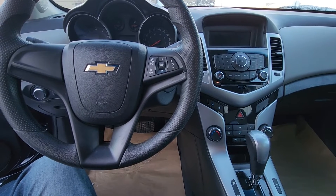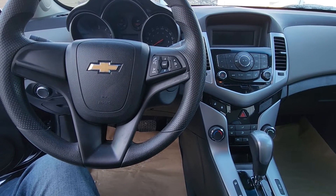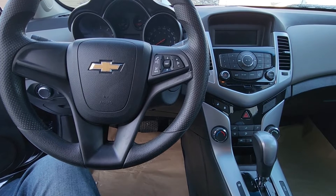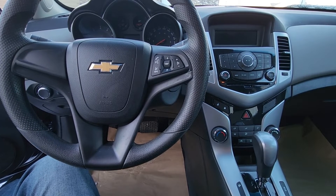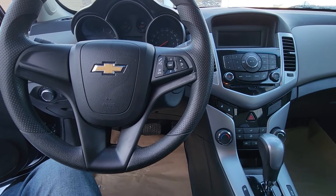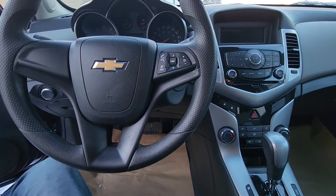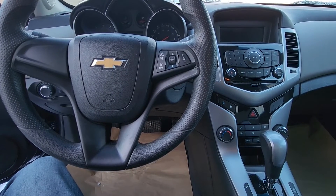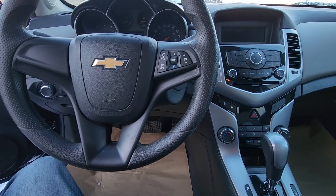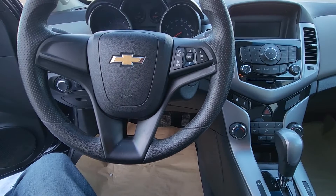Welcome to my YouTube automotive channel. In today's video I'm sitting in a 2011 Chevrolet Cruze and I will show you which fuse to check in case your OBD2 port or data link connector is not working. This video will apply to the first generation of Chevy Cruzes made from 2008 all the way up to 2016.